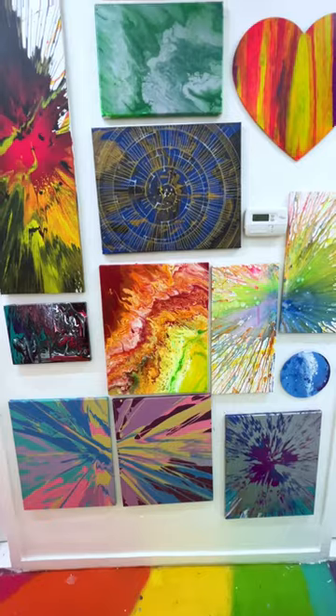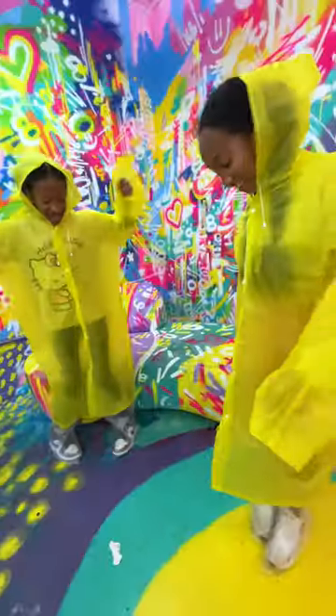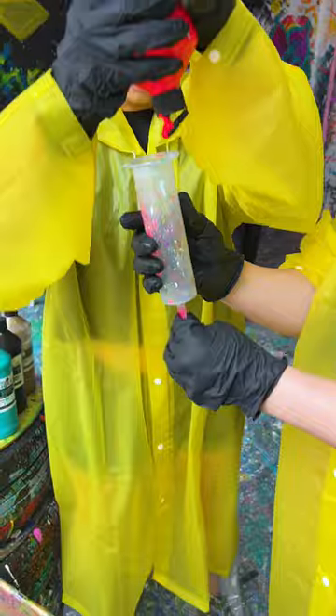I rounded up four of my favorite artists to go with me: my daughters Sean and Ella, and my photographer friends Winnie and Emily.